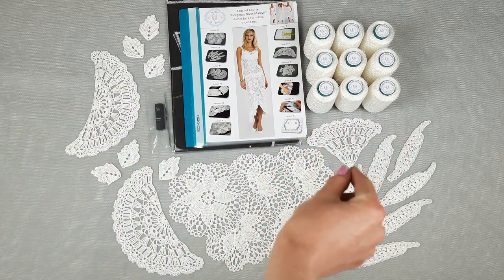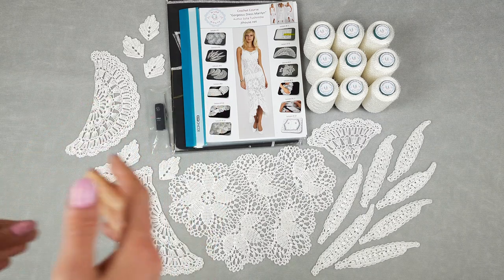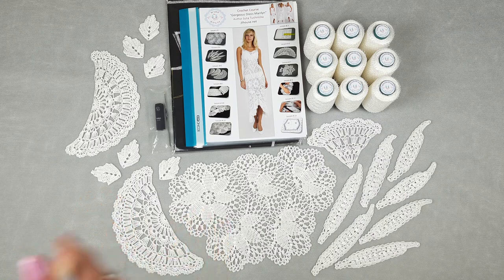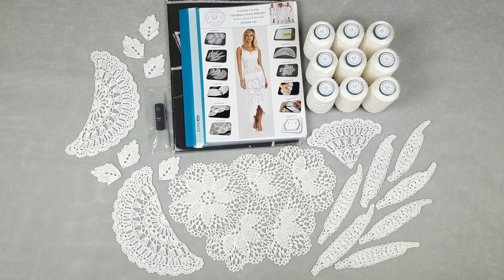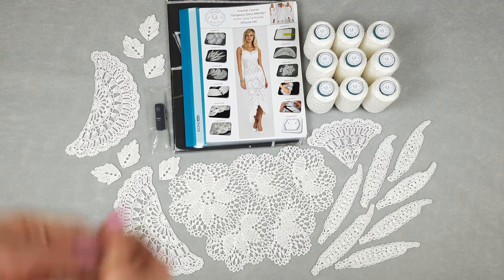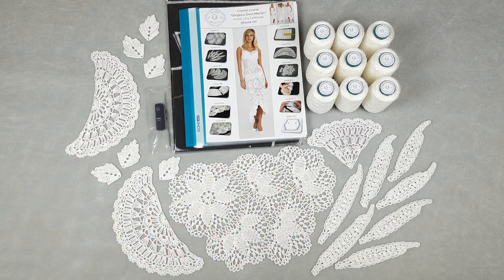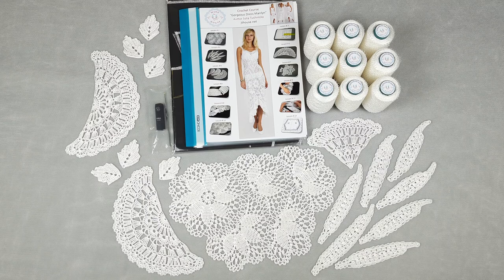Next we have long leaves and small leaves — very simple scheme and tutorial. Also a part of a wedge — the same wedge, just half of it. For our design for a medium size dress, you need around 700–800 grams of thread. I am sending 900 grams, which is enough and even more than you need for this dress, along with the fabric pattern. Everything you need to create this dress at home is in this one DIY crochet yarn kit.